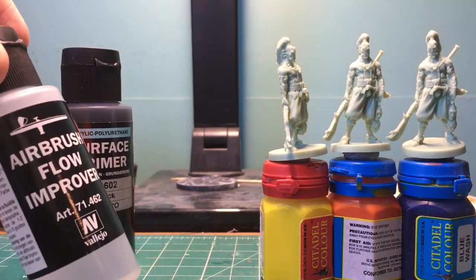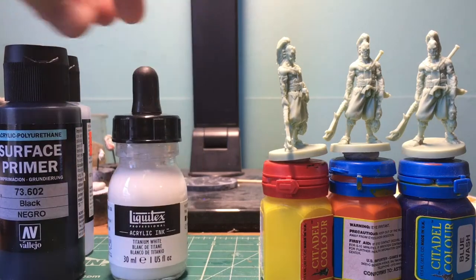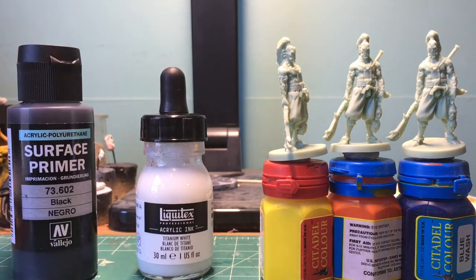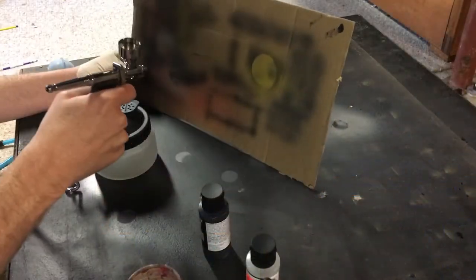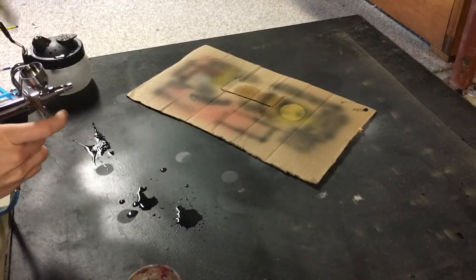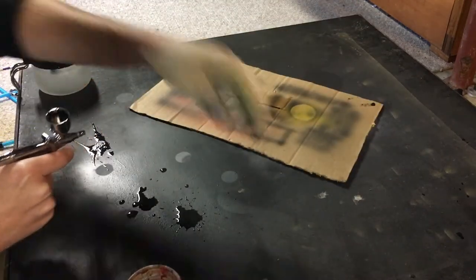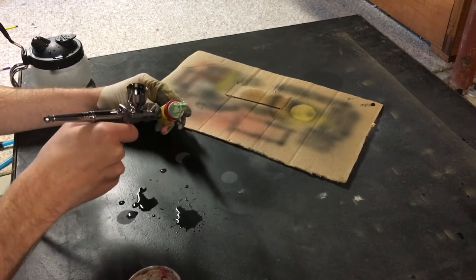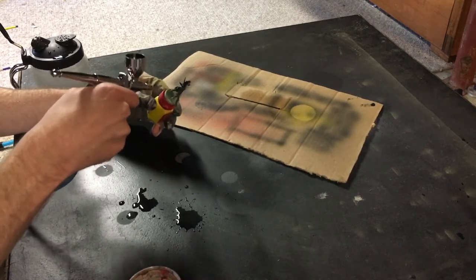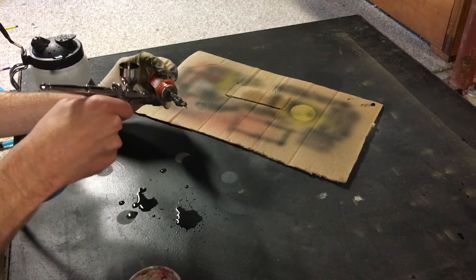I'm going to put a little bit of Flow Improver in there. You don't have to, but I find that I like how it goes on with the Flow Improver. And then I'm going to mix in some acrylic ink to get a nice gray tone. We're going to prime from about a 60-degree angle, then take just the white ink and hit it from 90 degrees. I like to start by putting some water through just to make sure I cleaned it out well. I always try to hit a piece of cardboard just to make sure it's flowing nicely. Now I'm going to do a thin layer of this black primer, keeping the airbrush moving and the miniature moving, looking for a nice thin coat. I'll come back and do another even thinner coat after this.